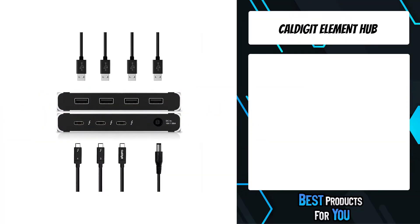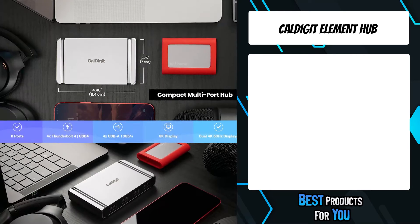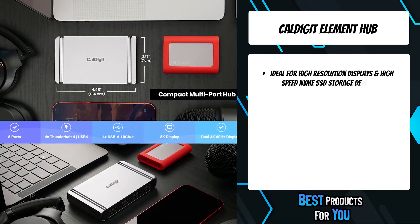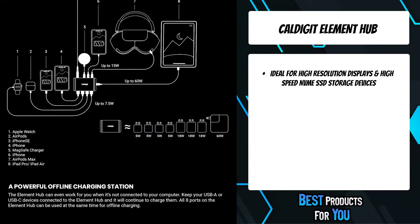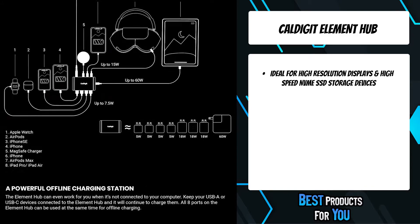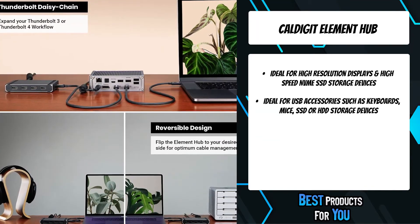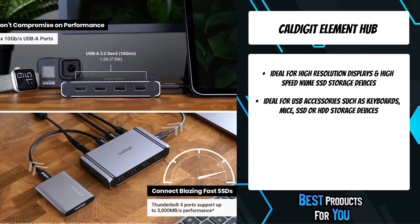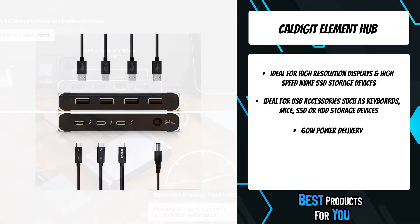The second product on the list is the CalDigit Element Hub. The CalDigit Thunderbolt 4 Element Hub is the first of its kind, offering 4x the performance of traditional USB-C hubs, whilst harnessing the power of Thunderbolt 4 to create a device without compromises. Every Element Hub workflow will be different, bringing the potential for incredibly unique setups, only limited by your imagination.